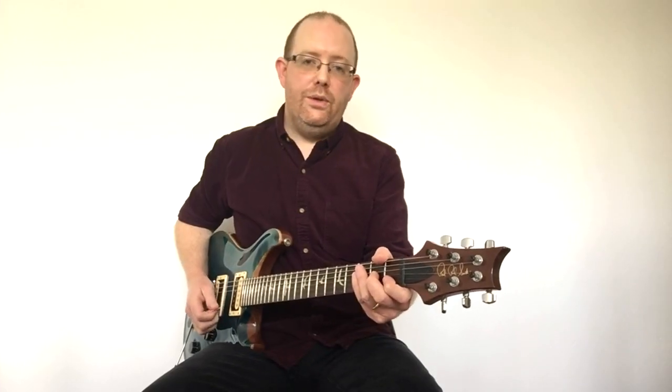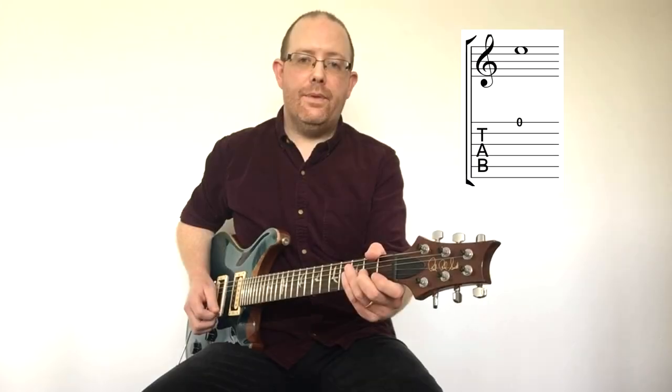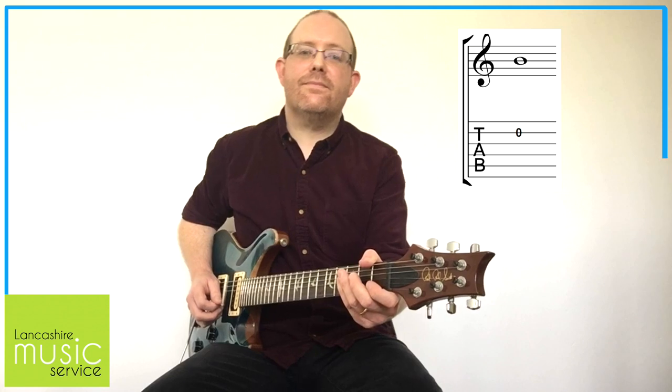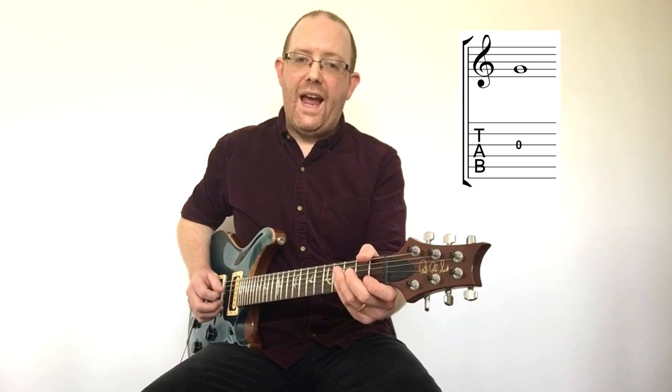The four notes we're going to use are open E, open B, open G, and the A on fret 2 of string 3.